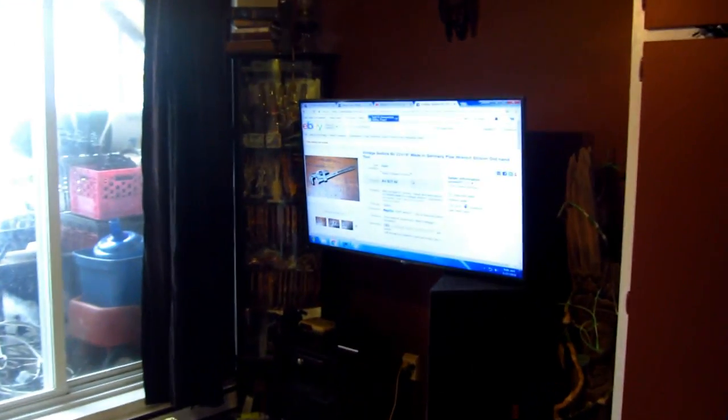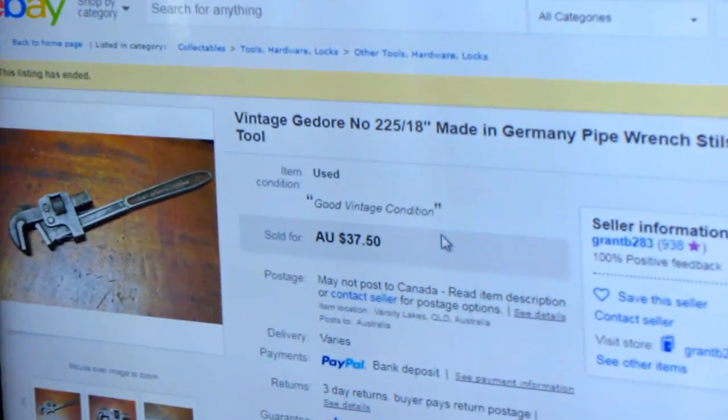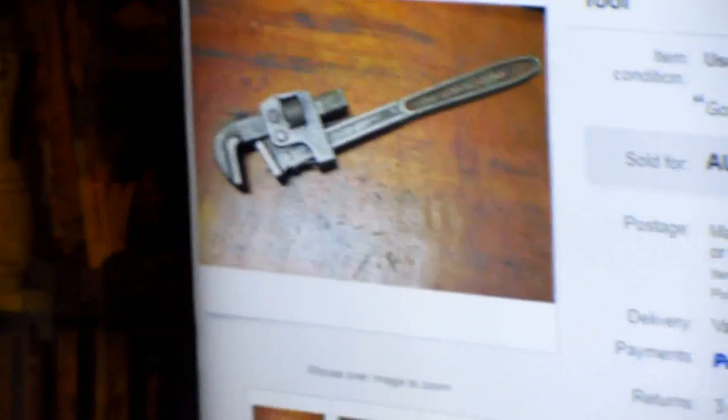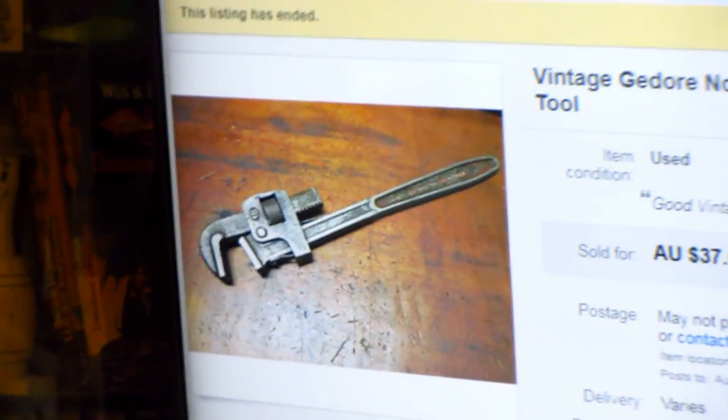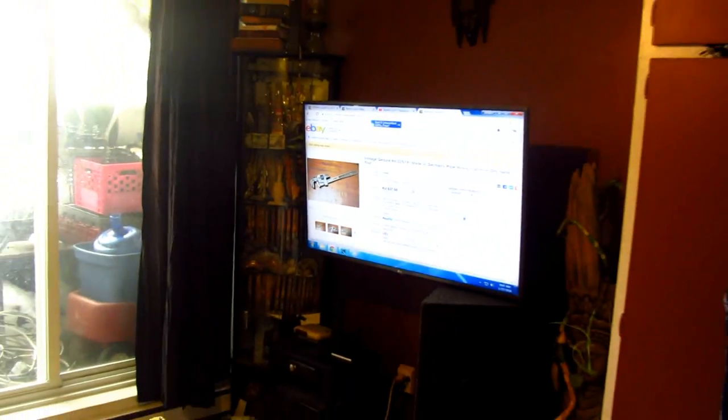So anyway, I made a bit of research on eBay, and they pretty much sell for like 37, 40, 45 bucks. I saw one sold for like 70 bucks — but exactly the same as what I had, really, really clean. I saw others sold for the same price with a lot of rust and everything.